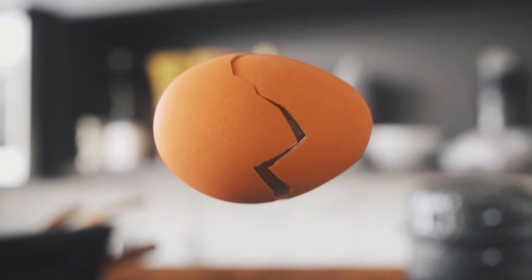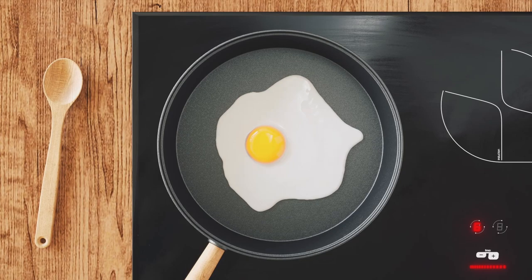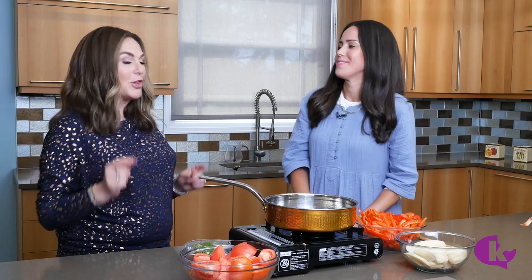Hi, I'm Naomi Nachman and this is Sunny Side Up. I'm really excited to introduce my brand new friend — we met just a couple of weeks ago. Racha Jaffe is a singer, a vocal teacher, a piano teacher, and to boot she's a nurse practitioner. Welcome to Sunny Side Up! Thank you so much for having me. Let's make the food sing — it's gonna sizzle and simmer!